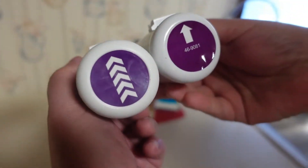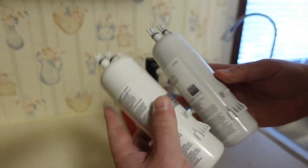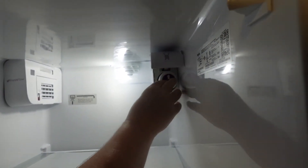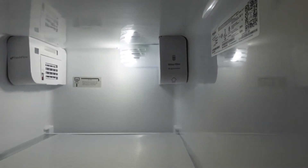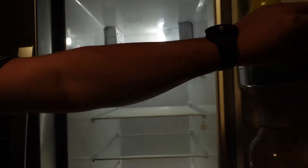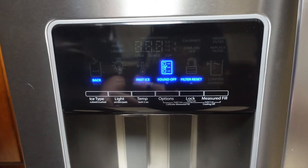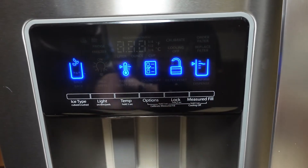They have a different label on the end, but other than that they look the same. Let's try it. It fits! Let's run some water through it and reset the alarm. Options, filter reset, confirm.